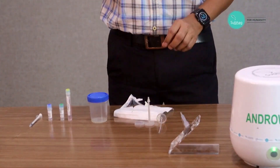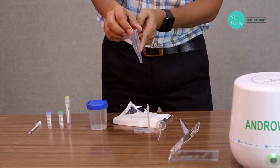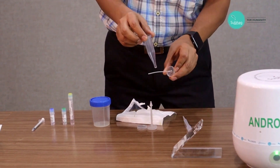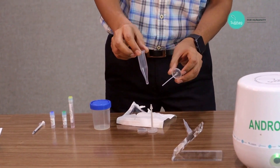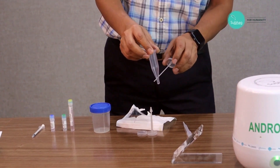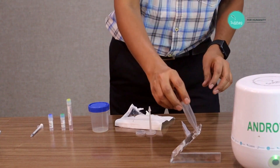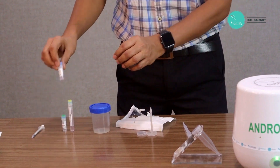To start the washing, we take the centrifuge tube. Typically we have a conical bottom tube, but in our case this tube is further extended. This design, plus the cannula base tube, actually helps us in layering. The cannula base tube opens at the end on two sides, so even if we input turbulent flow, because of this two-side opening and the extended design, it converts into laminar flow.